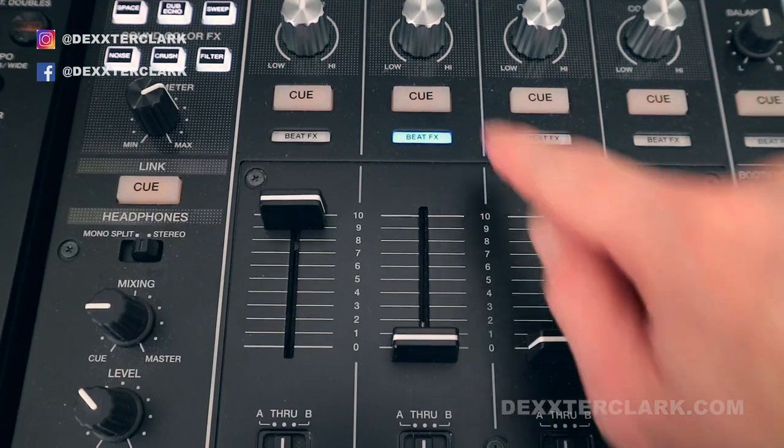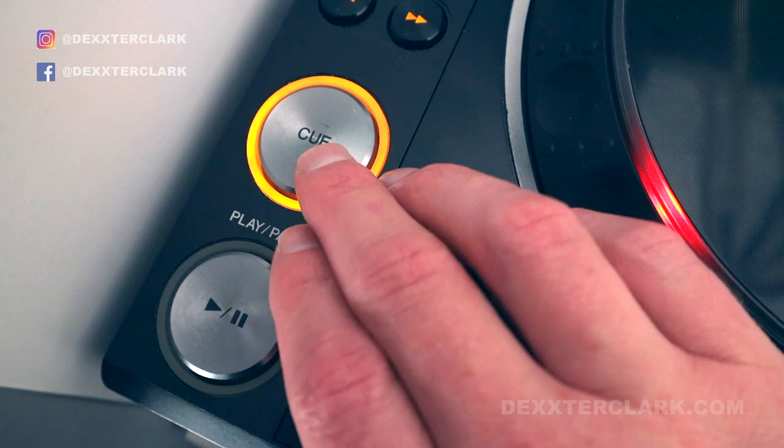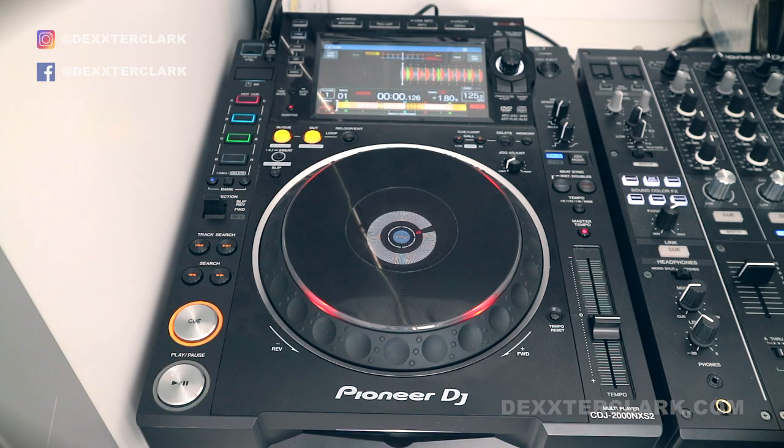Cueing can mean two things: the preview you can listen to with your headphones on your mixer, but I'll focus on the cue button above the play and the pause button. How can you use the cue?